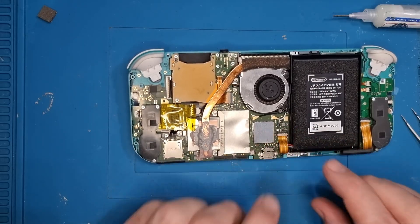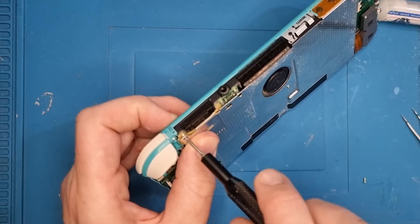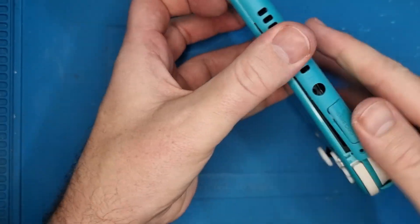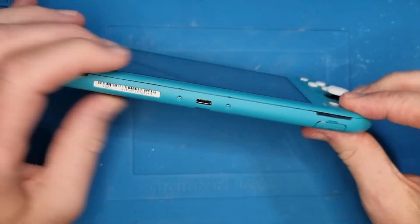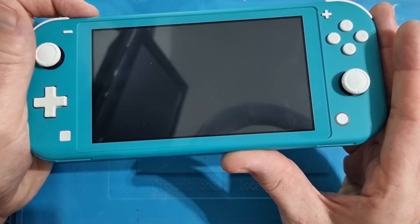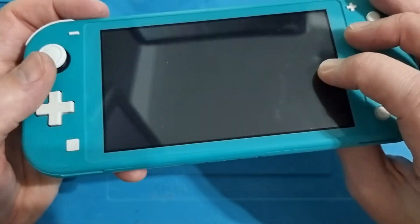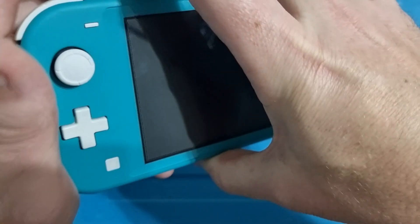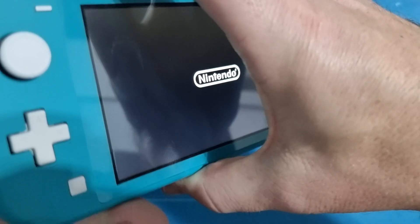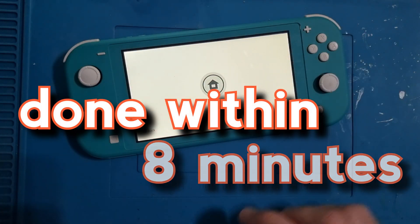So the battery and ribbon cable are connected, the rear heat shield goes back on, the four screws on. Then we pop the rear cover back on — I find putting the top bit on first and then clicking it around the edges is the best way to do it. All the screws back in, press the power button again making sure that it comes on. It just takes a couple of seconds sometimes, and there we can see no SD card. If we want to boot it normally, just press the volume up and down buttons together, press the power button and it will boot up as normal. So there we have a fully modded Nintendo Switch Lite done within 8 minutes.